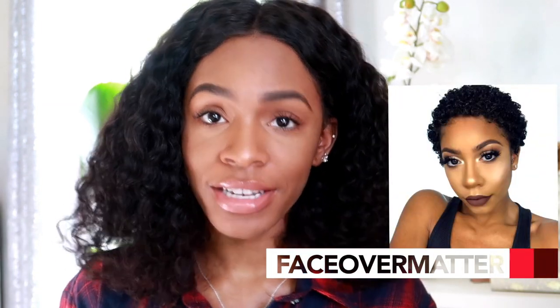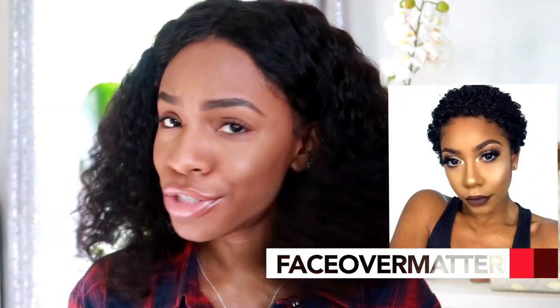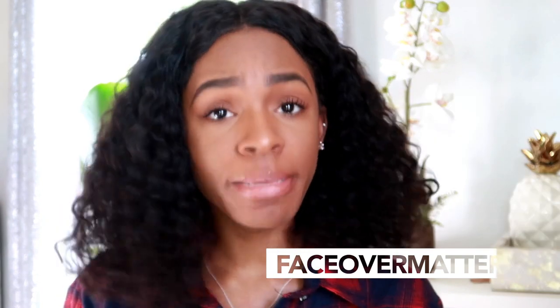This video is in collaboration with my girl Jalen, FaceOver Matter. If you guys have not checked out her channel, you should definitely do that. She is an amazing makeup artist and she also does really great inspirational posts as well. She did her own version of a back-to-school makeup look that's a little bit more glam — she added some lashes and things like that. So she's got the glam side, I've got the natural side. Be sure to check out her video. I'll link it here and in the description box, and make sure to subscribe to her channel if you have not already.